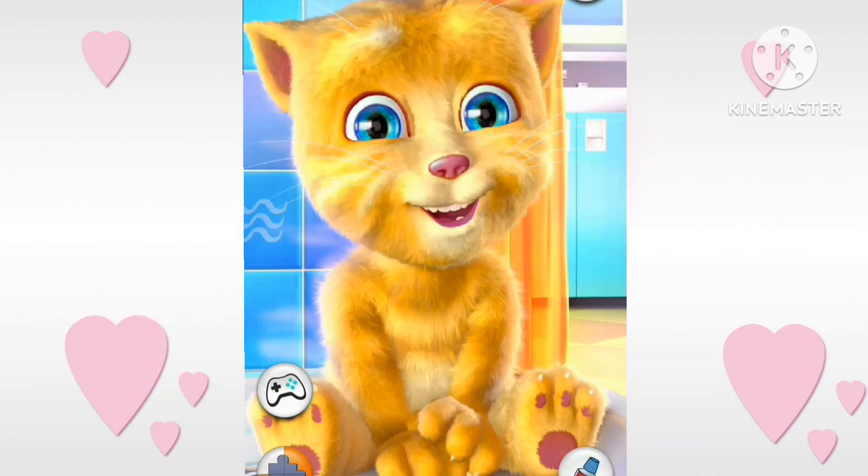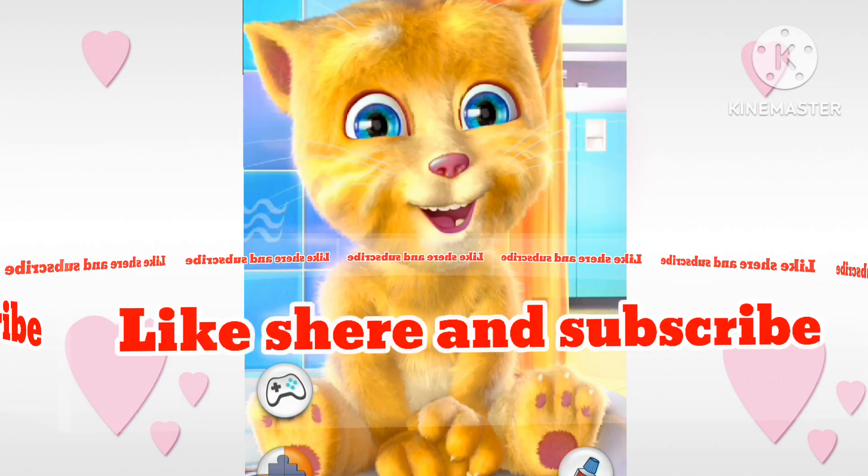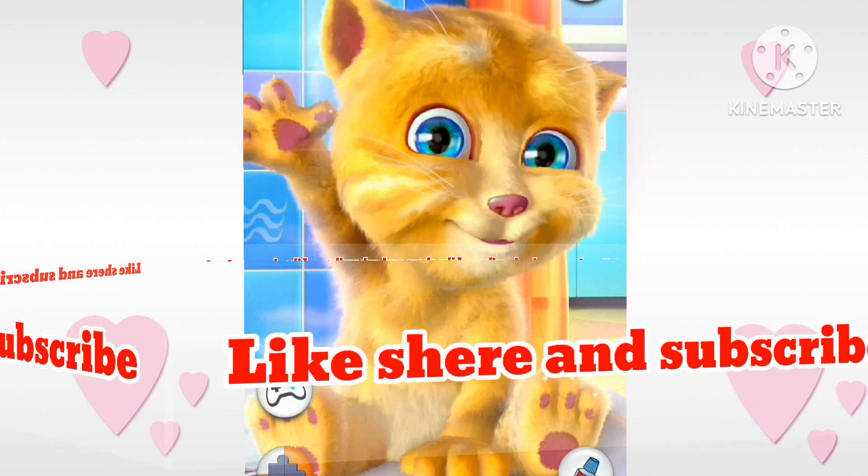If you like the video, then like the video, share the video, and subscribe to the channel.